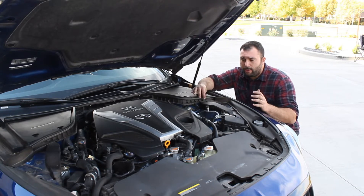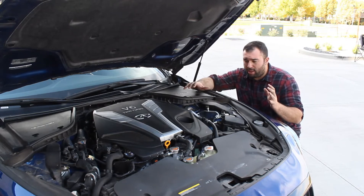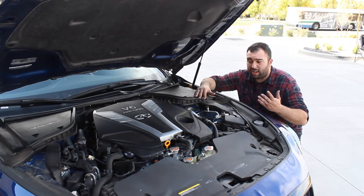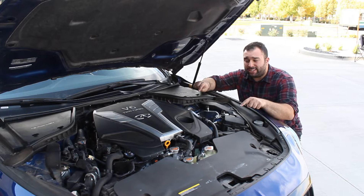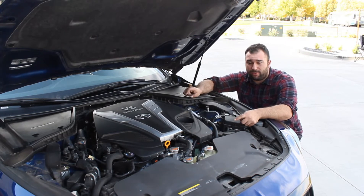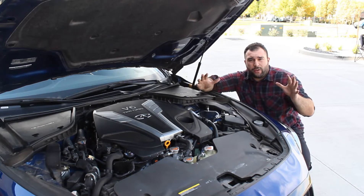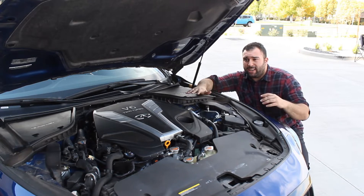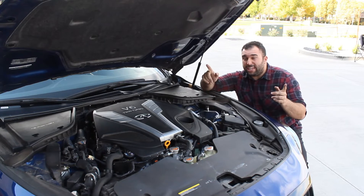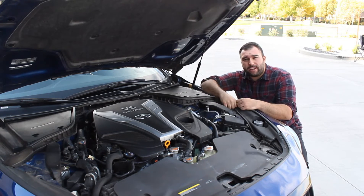They're really easy to tune. There isn't that much aftermarket support right now, partly because a lot of the buyers of this car are generally going to be of the elderly group — they're not really into modifying cars. But this motor has a lot of potential. And why I'm excited is I guarantee it's going to be in the next Z car. Because the Q60 and Q50 replace the G chassis, and the G chassis always shared the same drivetrain as the Z chassis. So with the new Z in the pipeline, I bet money this motor is going to be in the new Z car.